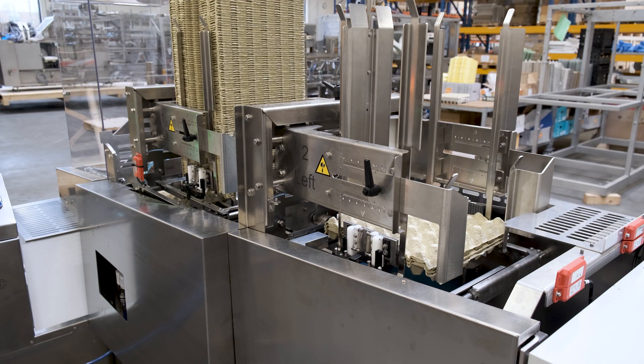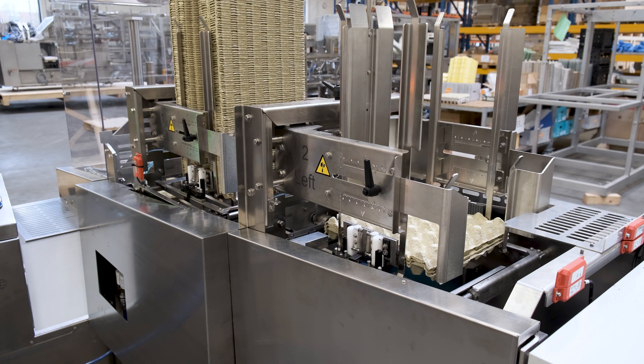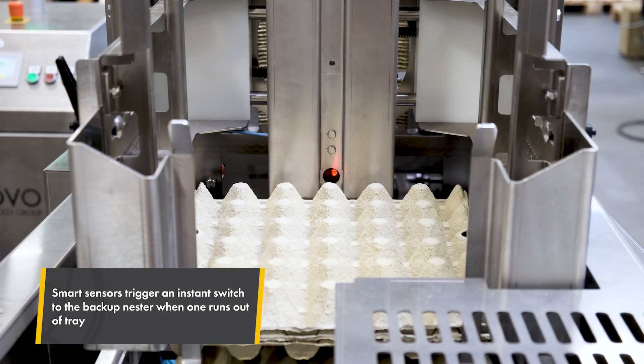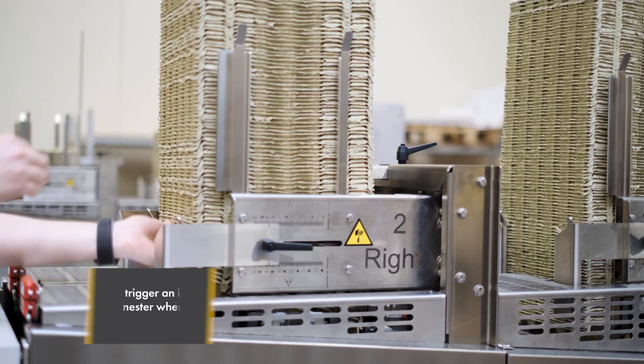Sensors detect when one D-Nester is empty, and the full one takes over immediately. Refilling is simple — trays are easily loaded by hand.